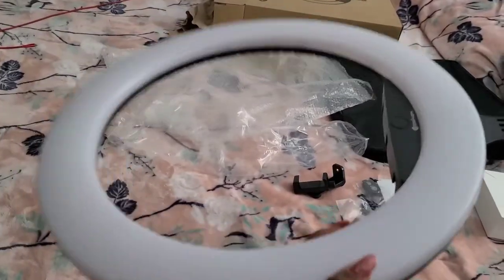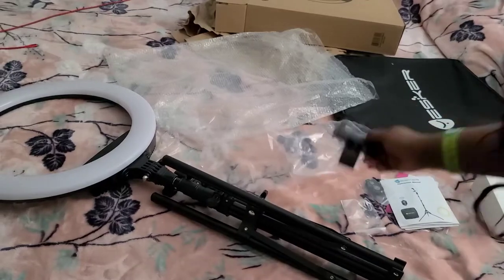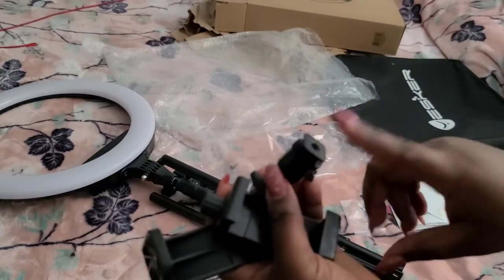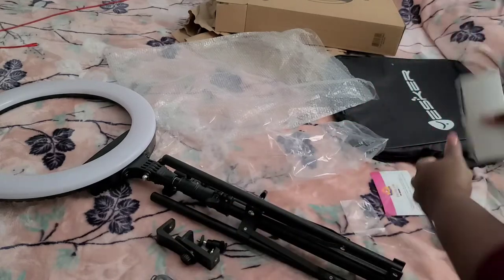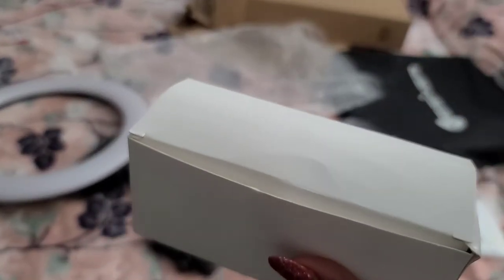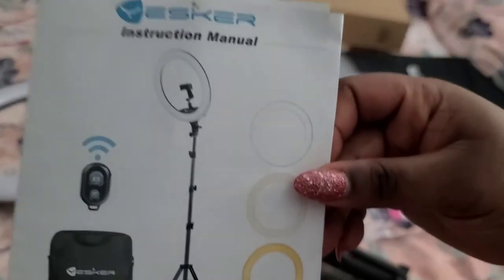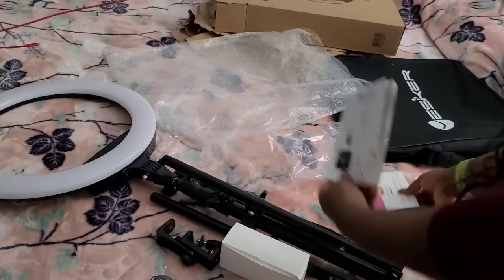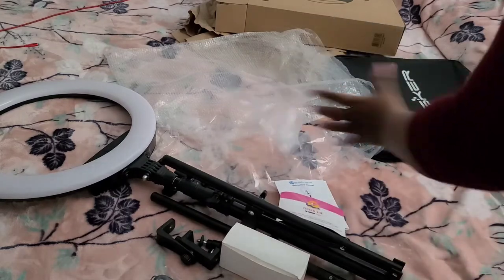So this is the ring light and this is the tripod — that's what it looks like. This is the phone holder where you connect your phone or camera on top. This is the controller — you can take pictures and so on with this. These are the plugins to plug it in so the light turns on. And these are the instructions — I'm definitely going to need those. They also include a thank you card for your purchase.